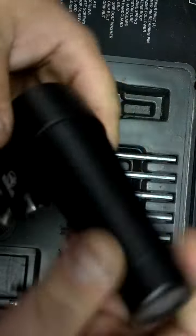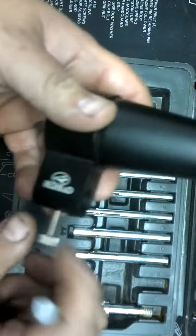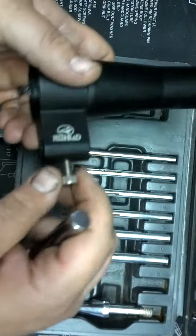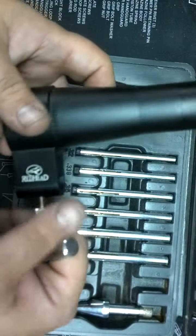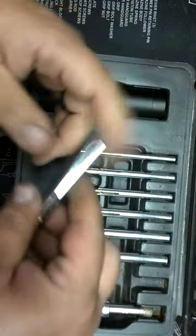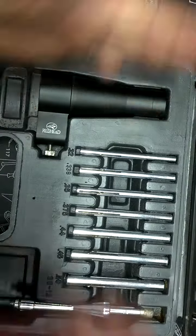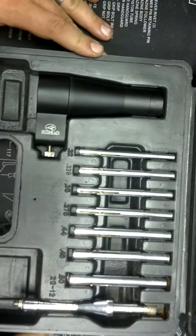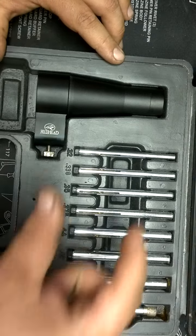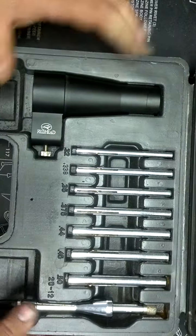They do have laser bore sighters, which are okay, but I'm always searching for batteries and usually can't find them. I hate ordering batteries just for one scope I put in occasionally. I do have some laser bore sights — the ones that look like brass shells that you stick in to turn them on — but they're not always practical.